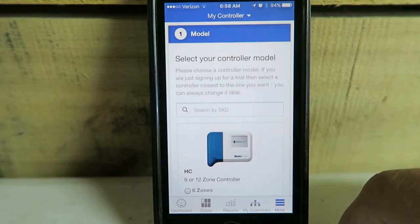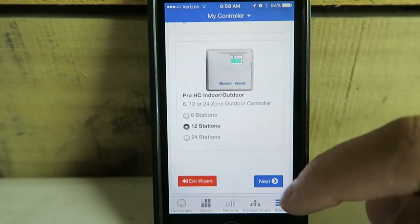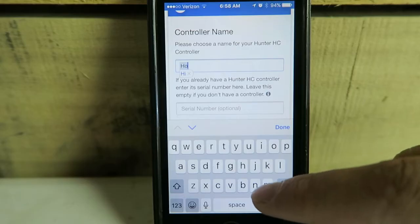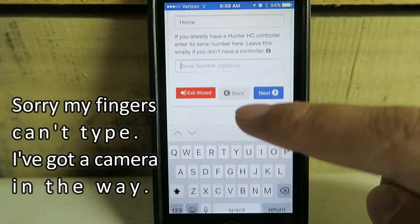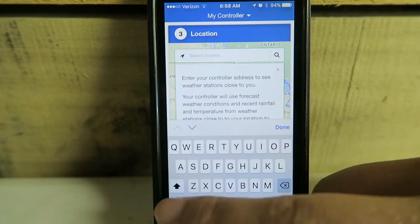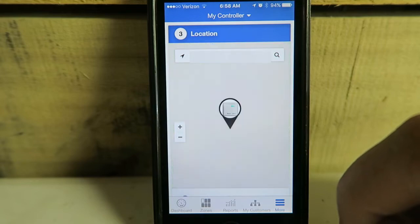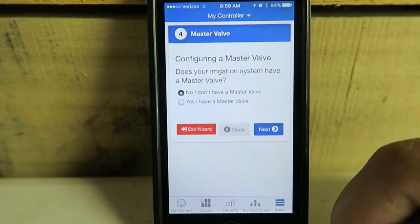Let's get started. This is a Pro HC indoor-outdoor 12-station controller. Controller name: Home Controller. Enter the serial number, then hit Next. It wants my location for the weather maps. Today's forecast: 82 degrees Fahrenheit, chance of thunderstorms.